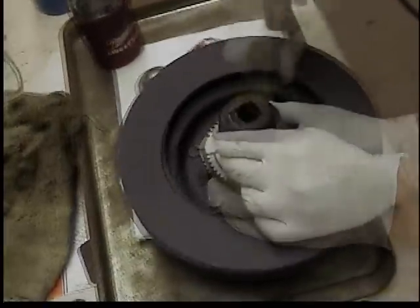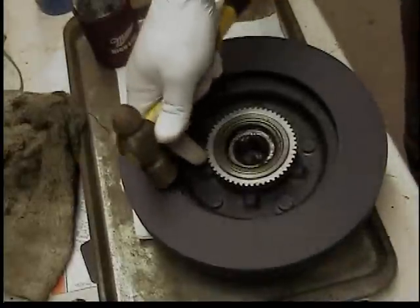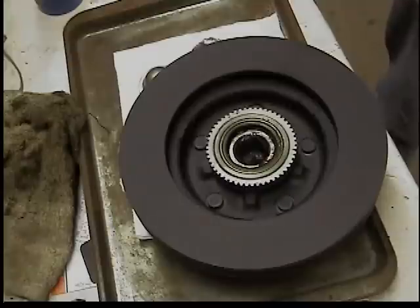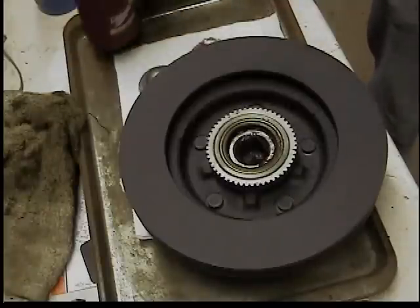Working your way around, checking it a few times, until it's all the way in. We're ready to install everything back on the truck.